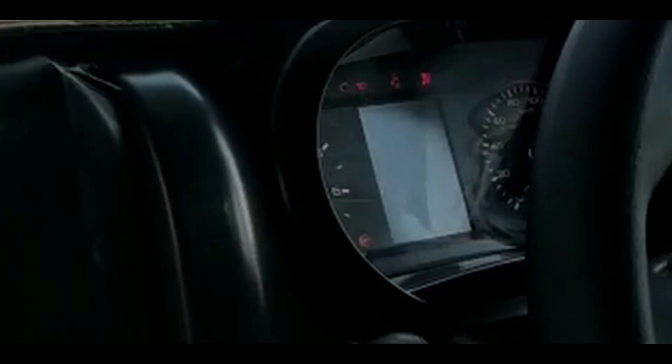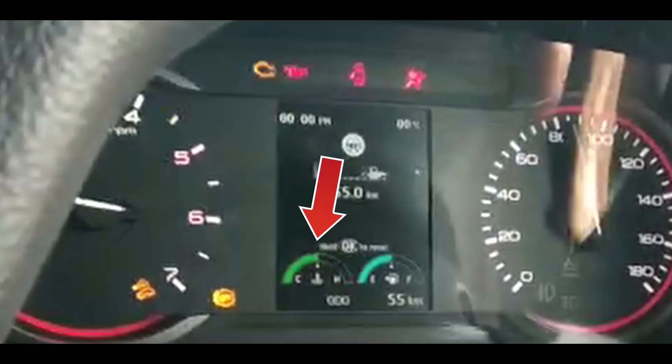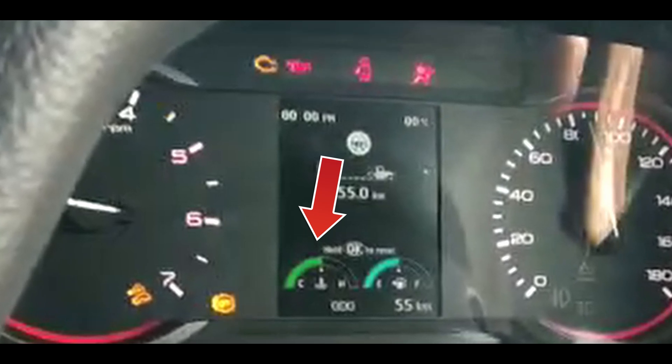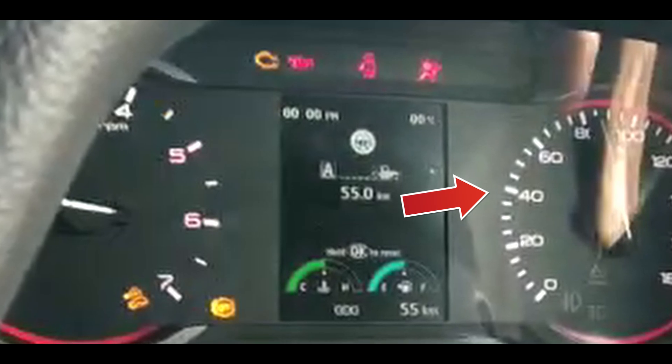The instrument cluster is taken from the XUV300 with some modification. In this case, it is showing a different temperature gauge and a fuel meter.